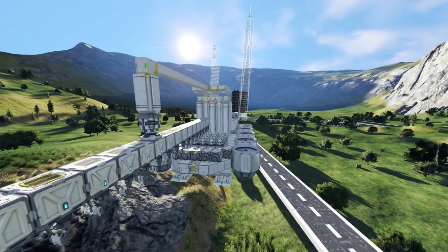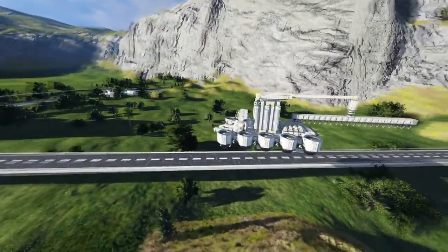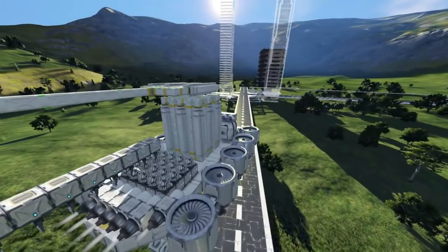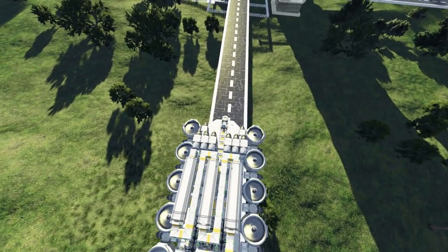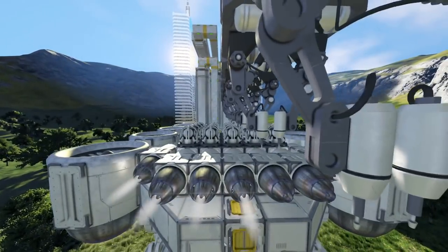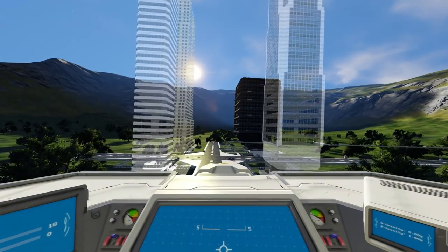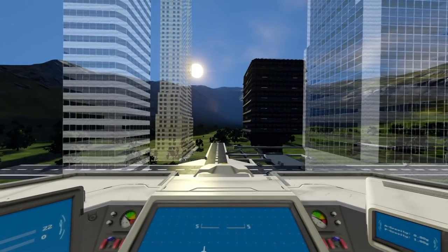Hello and welcome back to another episode of Space Engineers. In the last episode we created this monstrosity of a flying printer and it actually works. This thing is a little disturbing on how big it is and how jiggly it is. With shared inertia tensors on everything, look how jiggly these printers are as I'm flying. I don't even want to know how bad it would be if I turned the inertia off.